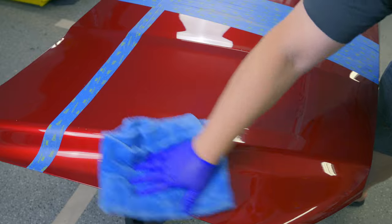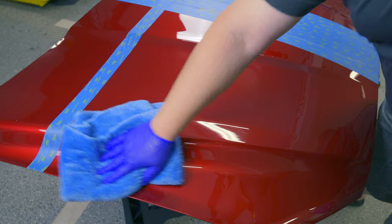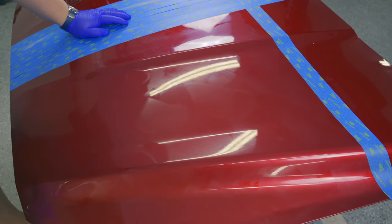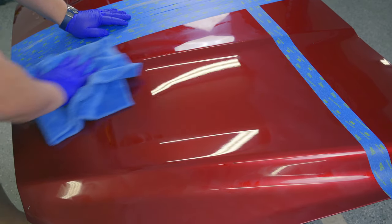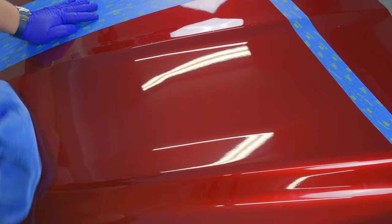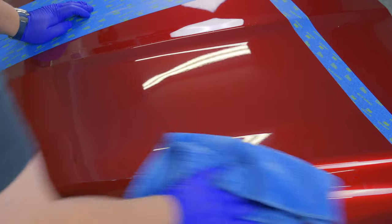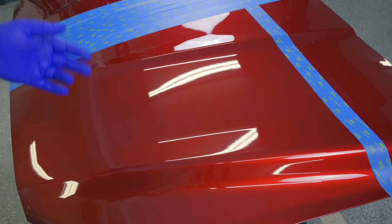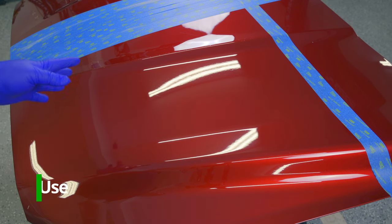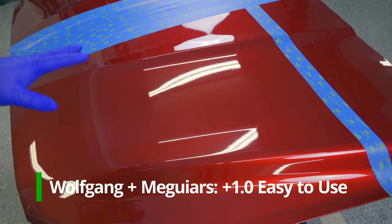The Meguiar's Hybrid Ceramic comes off pretty easily — no complaints there. After about 20 minutes, the Wolfgang also wipes up easily. Even though it was a little tacky going on, I was expecting a difficult removal, but that was really easy. It's time to award points: we use a pass-fail system for ease of application, slickness, and visual appeal. I think both products deserve a point for ease of application.